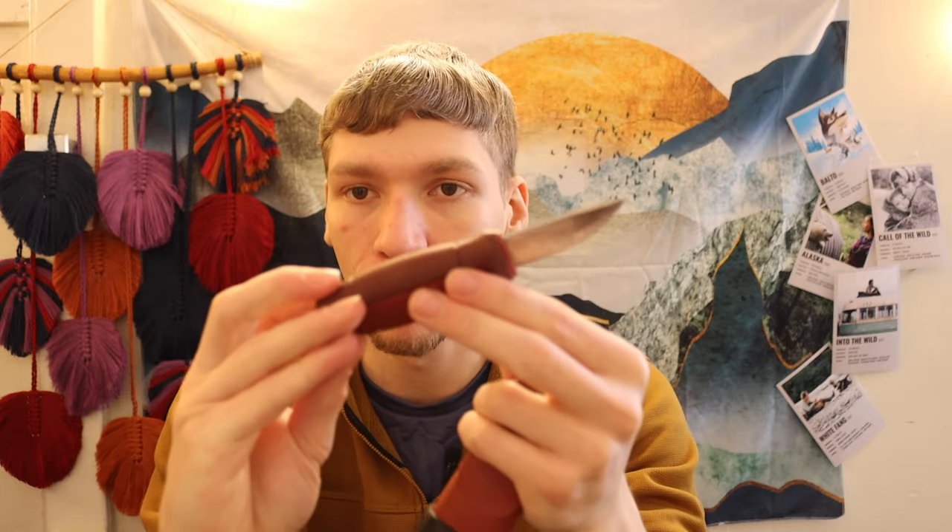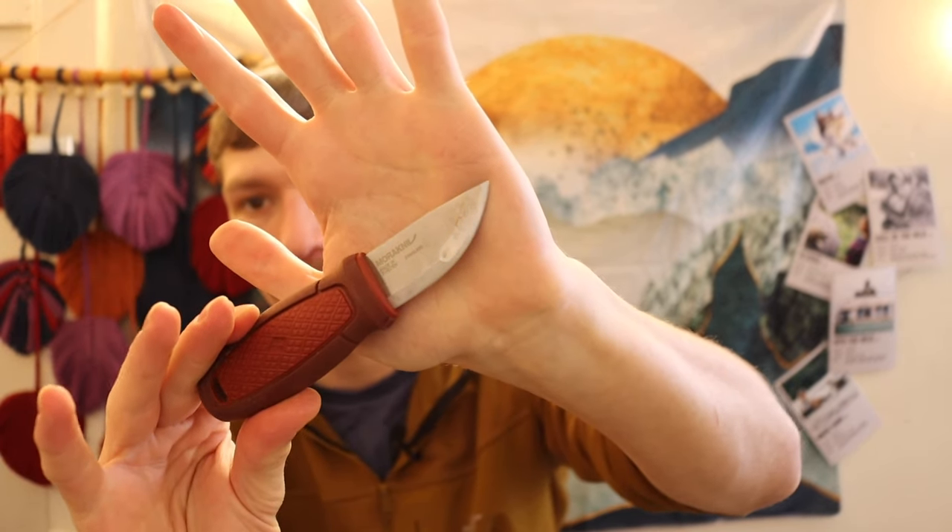Because a proper survival knife is a little bit large, I like to balance it with something smaller. The Mora Eldris is a pretty cool companion knife — if you have to dress or skin game animals or do finer carving work, it handles those tasks very well. It's also a neck knife, and it's very cheap — about $20. If you spend a lot on your main blade, you can just throw this around your neck and forget about it.